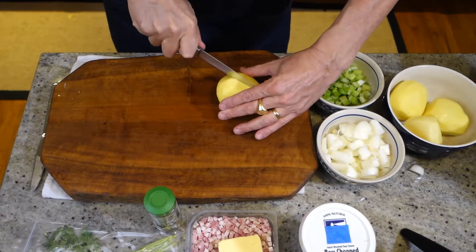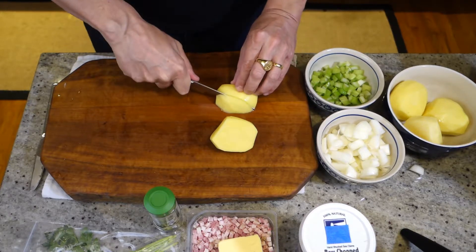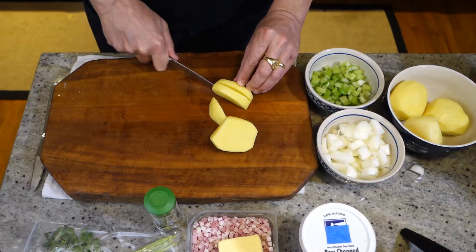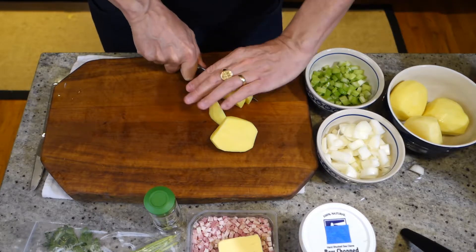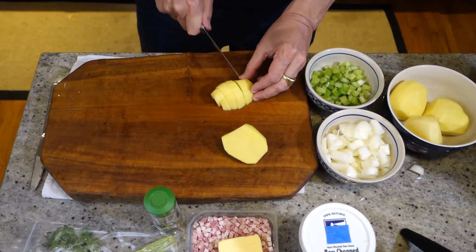Next come the potatoes. Same thing, just bite-sized cubes — not tiny pieces, but small pieces so that they can fit on a spoon when you're eating the soup.